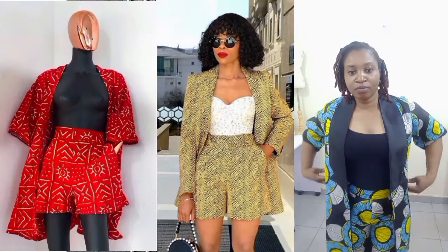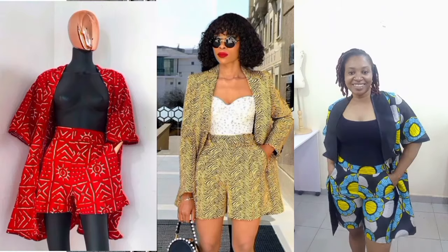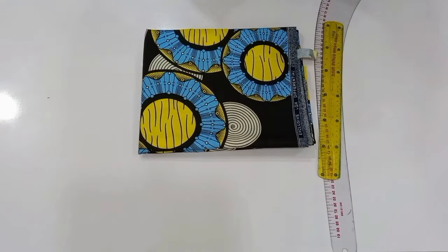Hi guys, in this tutorial you'll be learning how to make a high waist short pants. I promise that after this tutorial you won't have any issues with your pants or your trousers anymore. If this is what you're interested in learning, keep on watching and let's get straight into it.